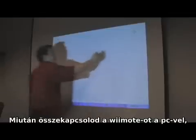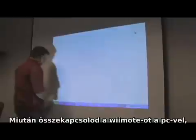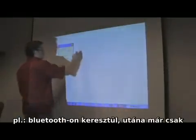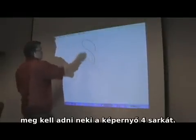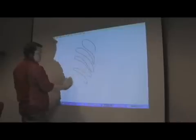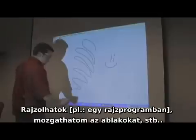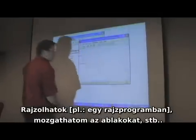Once I connect the Wiimote to the computer over Bluetooth, I can do a standard four-point touch calibration like they do on most electronic whiteboards. What this does is it maps the camera coordinates to the projector coordinates, and now the cursor will show up wherever my pen is, and I can simulate a mouse and draw on a drawing program or manipulate my windows.